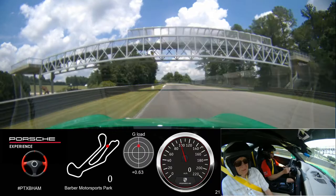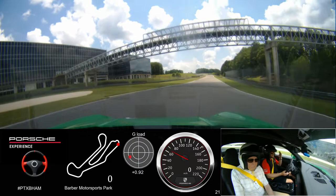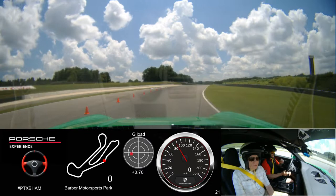Straight line braking. Rolling off that brake as I turn in. Another big brake here at the top of the hill. Looking over my right shoulder. Back on 12 — I can see my exit now. Tap the brake, puts the weight to the right front. Late apex. Back on gas.